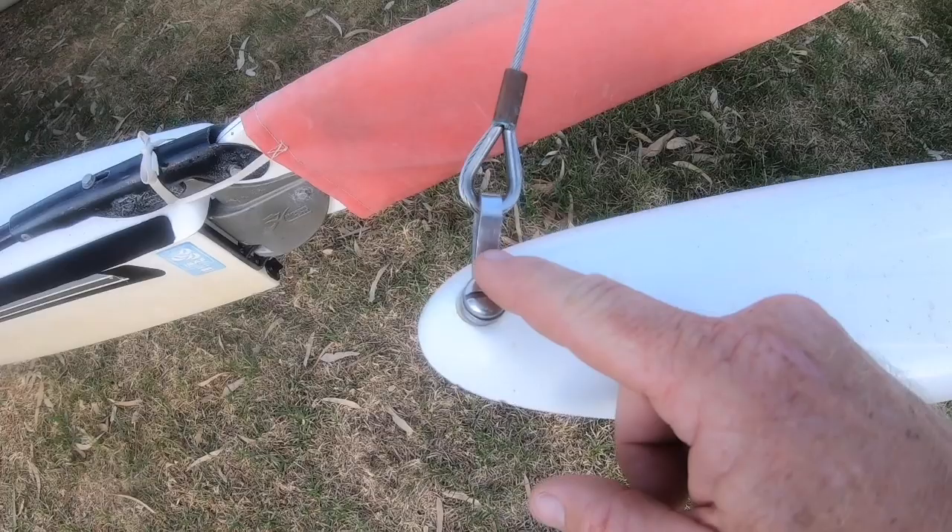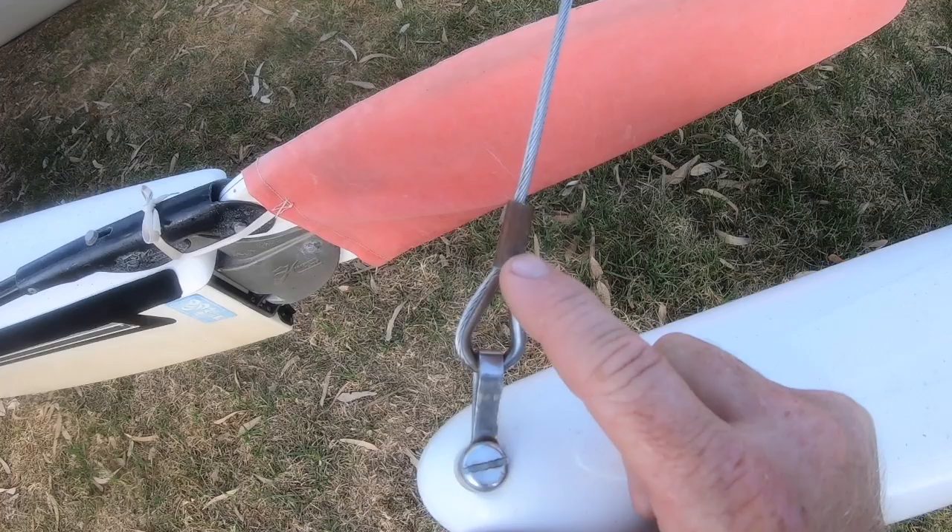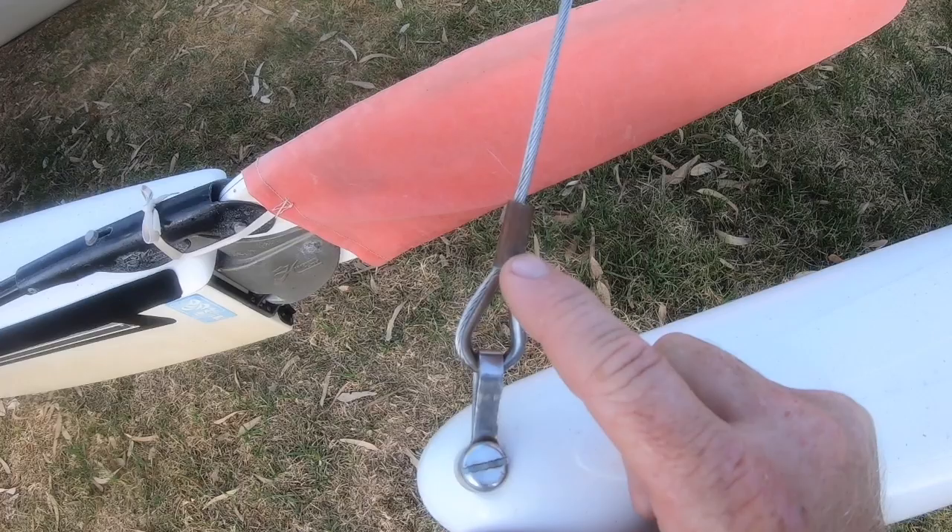Next it's worth checking the rigging and the fixtures. What we're looking for with the rigging is that it's not going rusty around the joints — this can of course be replaced, but it's ideal if the rigging is in good shape. You can also check the bridle wires for split wires, as well as up the shrouds and everything.